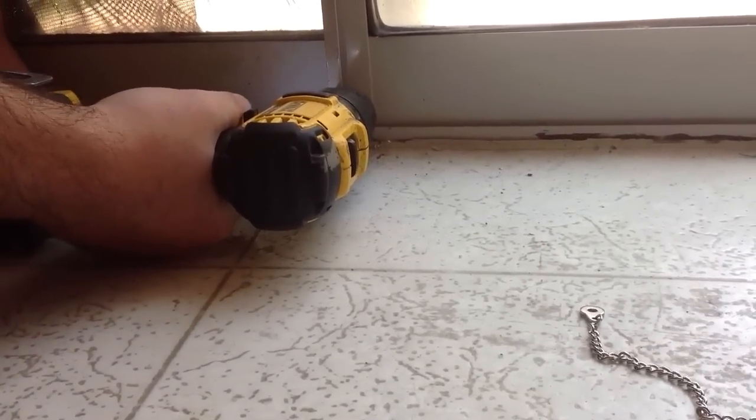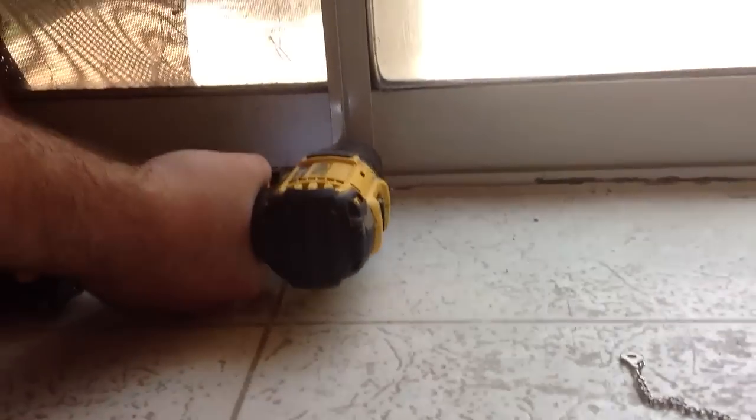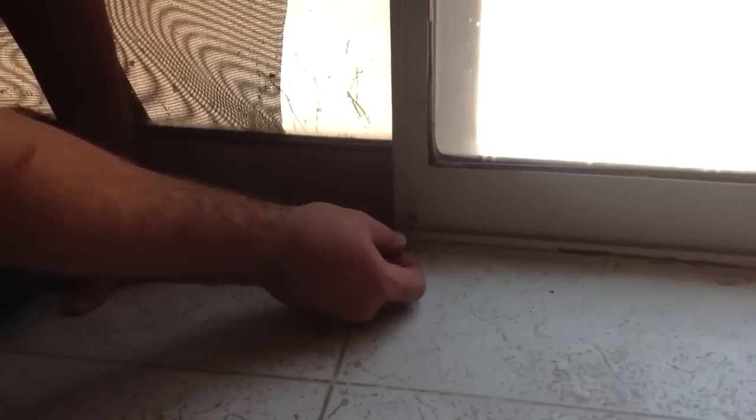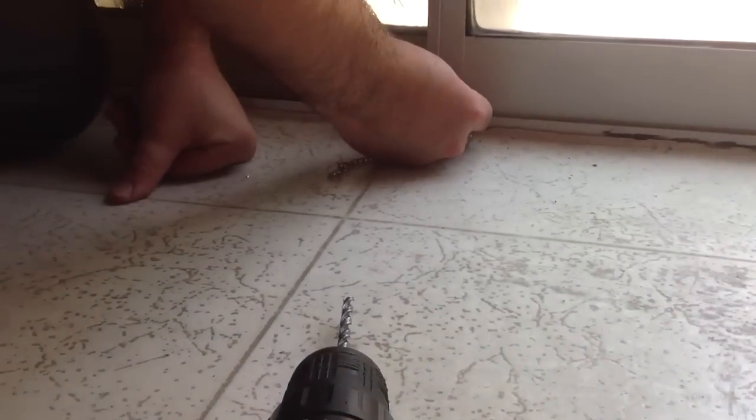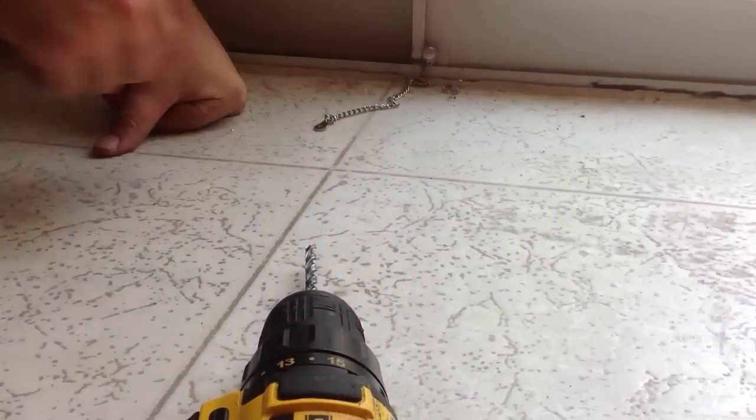That was pretty easy — it went through the first door and I could feel I'm into the second door. Let's try this pin, see if it will go in — looks like it will. One step I skipped: make sure the door is closed completely and latched before you start drilling, but I already knew it was, so we're good there. The pin looks like it goes all the way through and does go into the second door — looks like it's good.